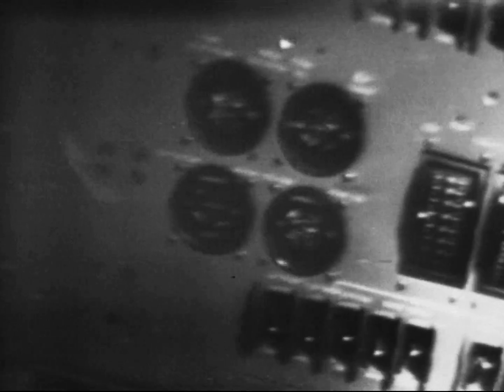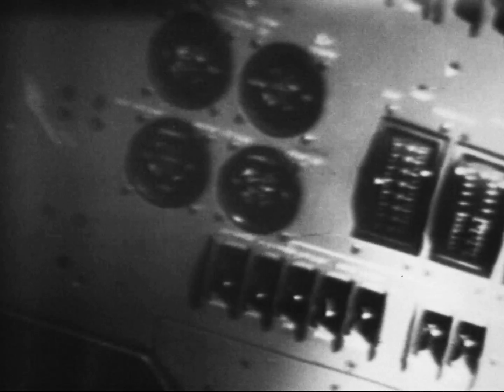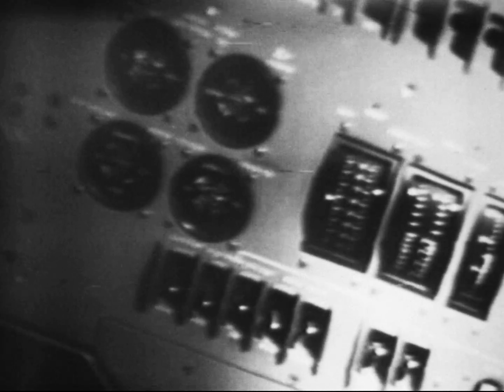On panel number twenty-two, circuit breakers all in. They're all in. Cabin air fan number one — on. On. Cabin air fan number two — on. On.